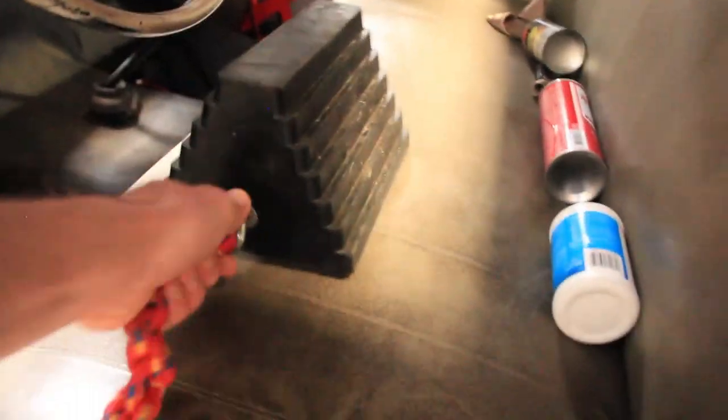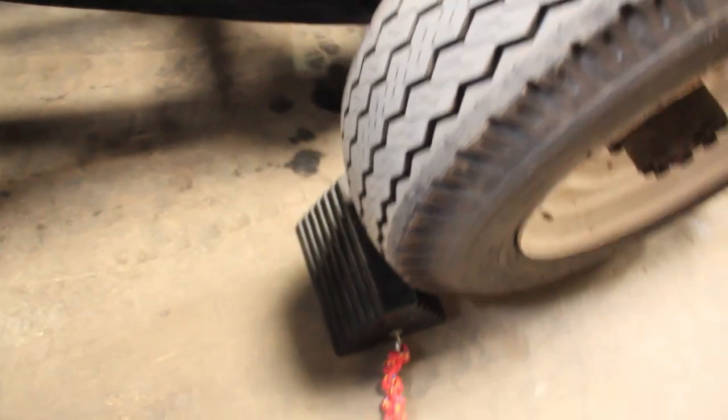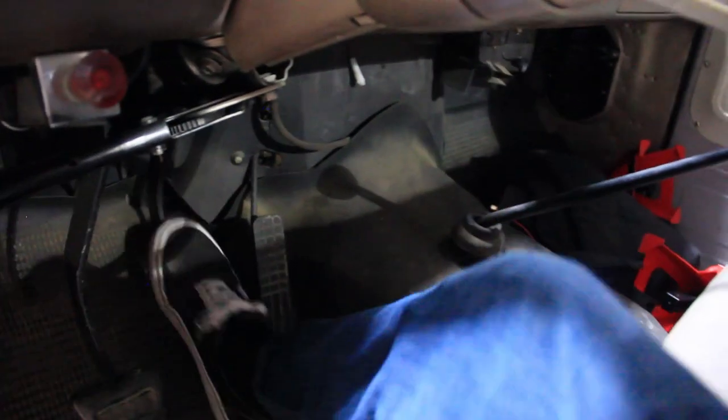Okay guys, before we work, safety is very important. So we're going to go ahead and chalk our tires. Now that the tires are chalked, we're going to come on into the cab, take a look at the brakes, and as you guys can see, there's no pressure. They go right to the floor.